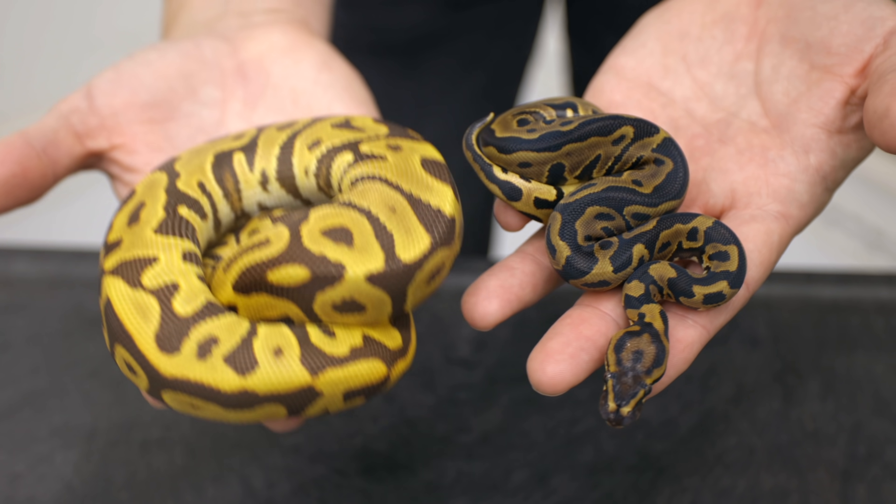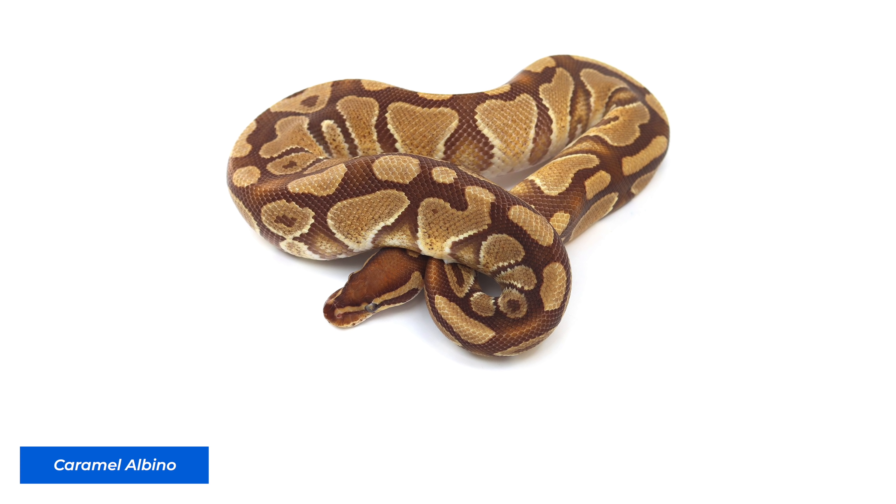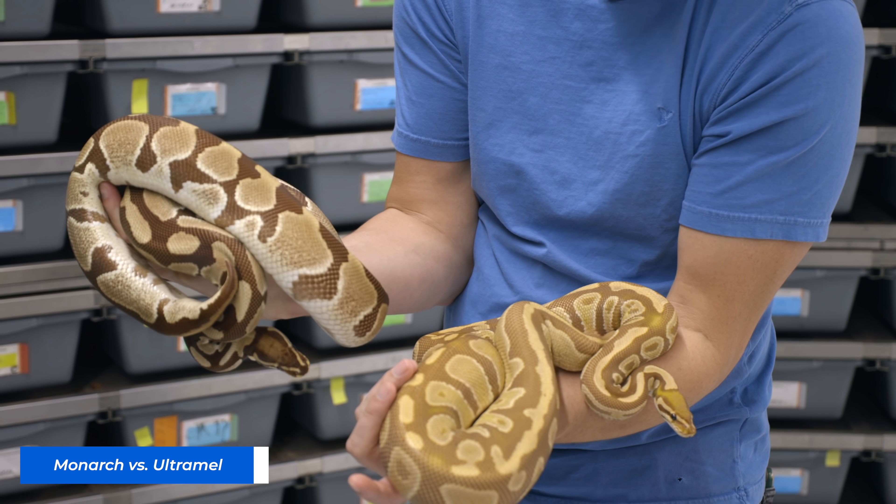Thank you so much, Eric, for trusting me with this awesome boy. I look forward to doing great things with them. Now, one of the big questions about the Monarch project: is it compatible with Ultramel? Monarch came out long after Ultramel and Carmel. Carmel is the first in this series of T-plus melanistic albino type animal. We know Carmel and Ultramel are not compatible. There are indications that Ultramel and Monarch are also not compatible. It really comes down to doing it in a scientific way and repeating it several times to know 100%.